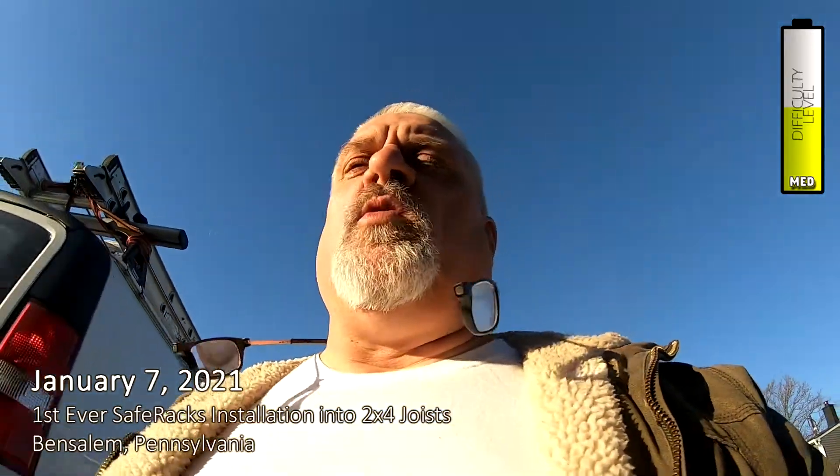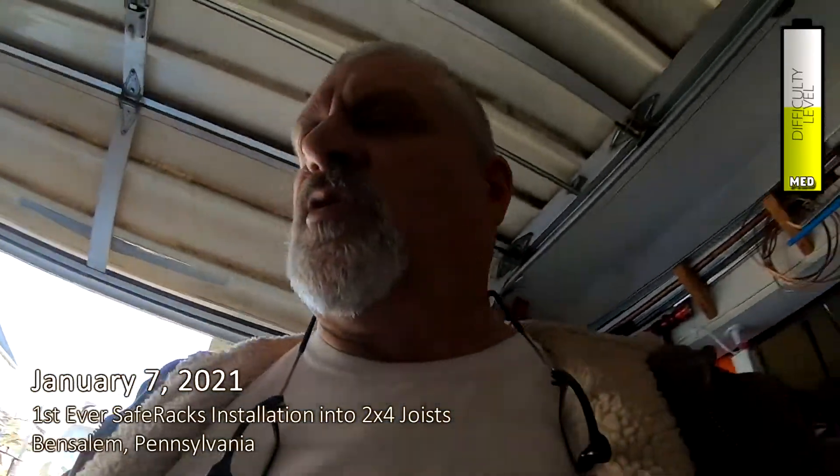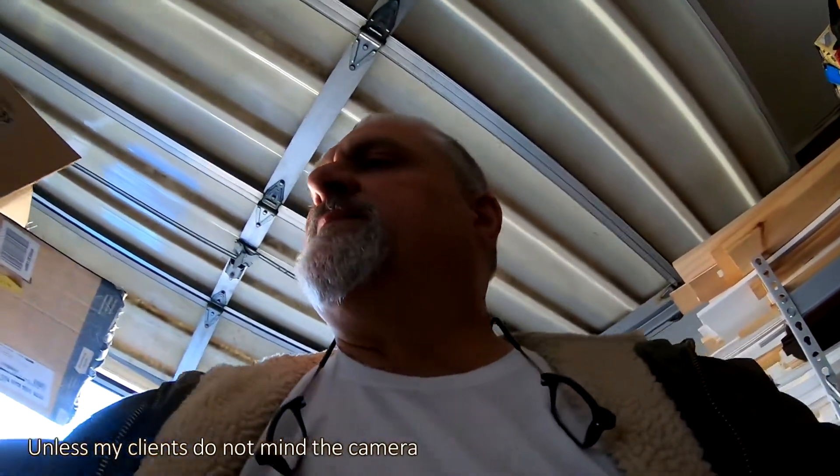Good morning, it's the 7th of January 2021. I set out to put a couple videos together so far this year, but the customers were right there and I don't like disrespecting my clients, so I'm not going to record a video if it's going to have their voice on it or reflections of them. I try to be very respectful.